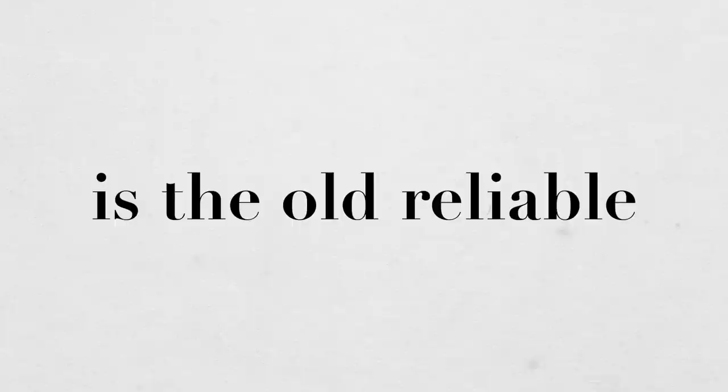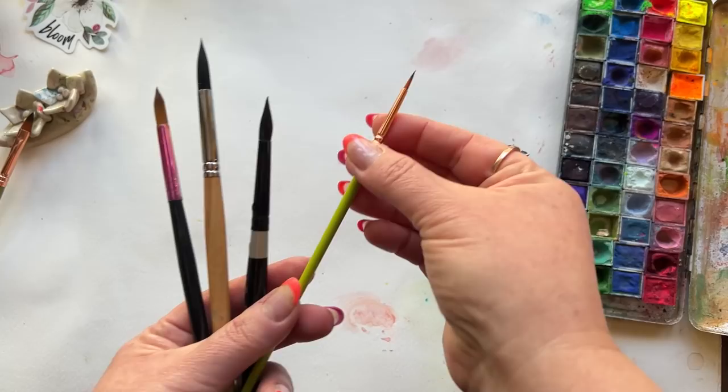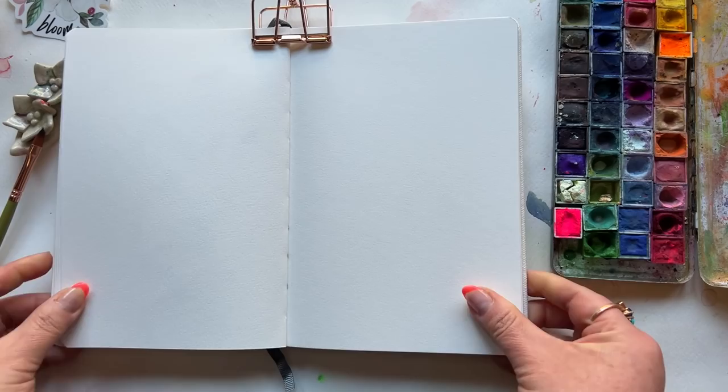A good round brush is the old reliable, but in most cases it will require more strokes to create the same shapes compared to a really good dagger brush. So stick around as these babies go head-to-head five different times, and then I'll let you, my lovely, creatively brilliant community, decide the winner.